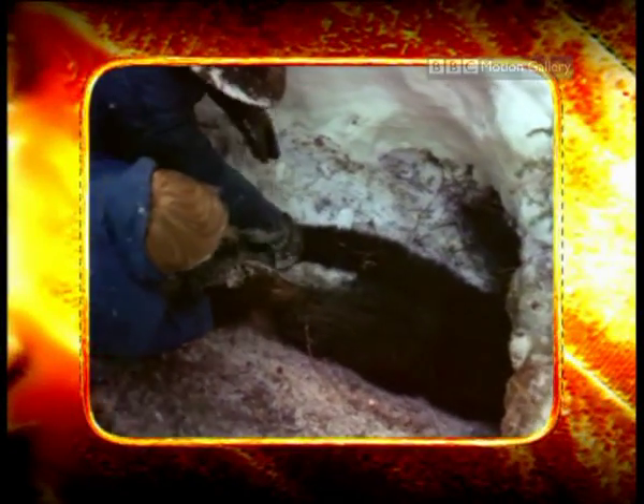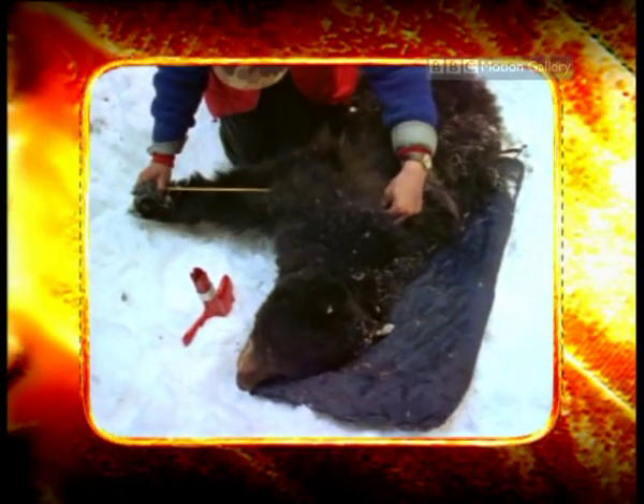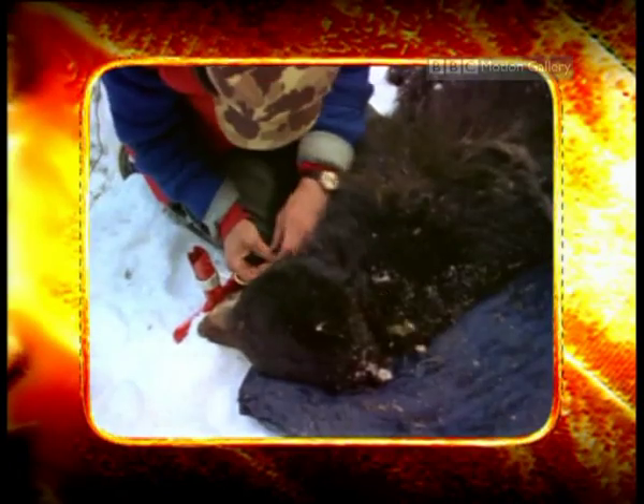Scientists researching black bears discover that while they're dormant, they can go around a hundred days without urinating. In fact, they release a hormone which converts this waste product into proteins, so replenishing body muscle that would otherwise waste away.